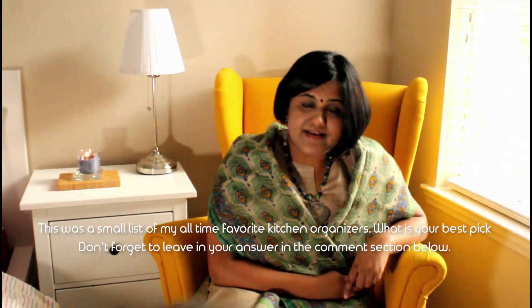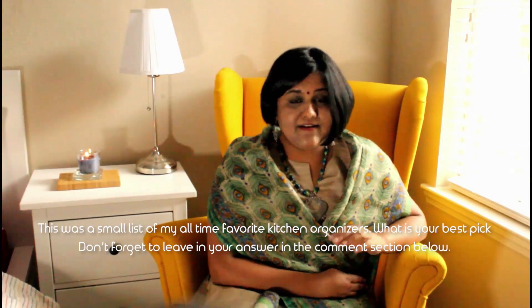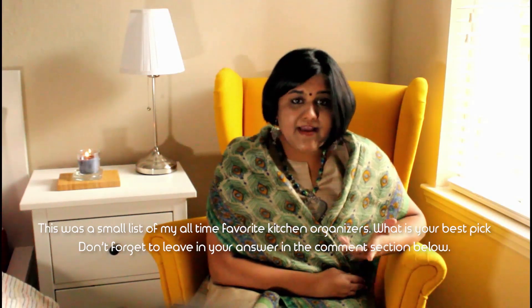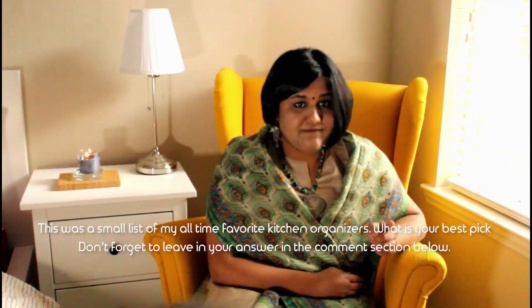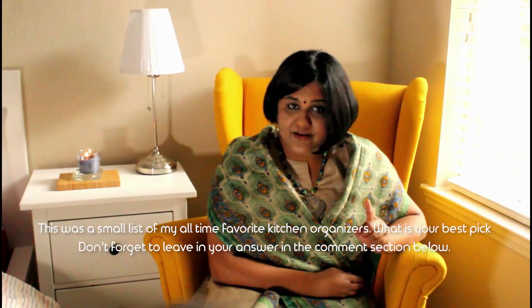Please don't forget to watch my party table setup videos. Now, just like the corner plate organizer, the vertical shelf divider is available in many varieties — bamboo, wire, stainless steel, acrylic — and like I said before, choose the one that suits your kitchen and your style.